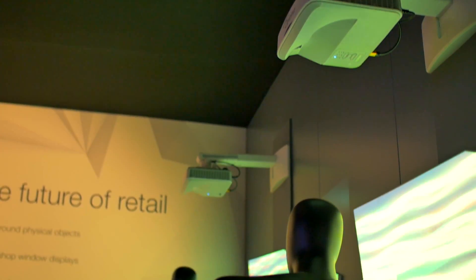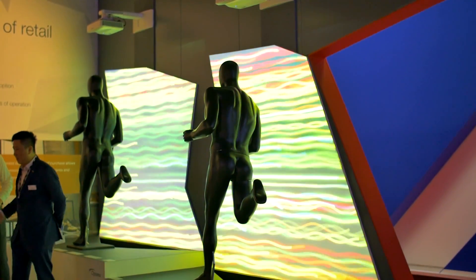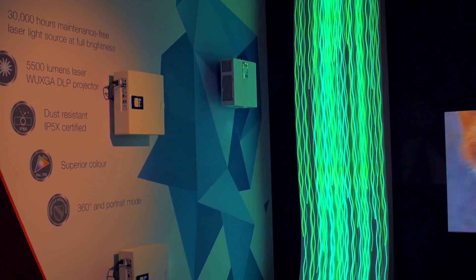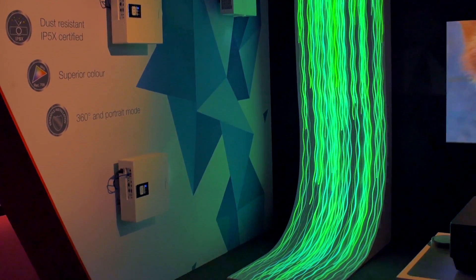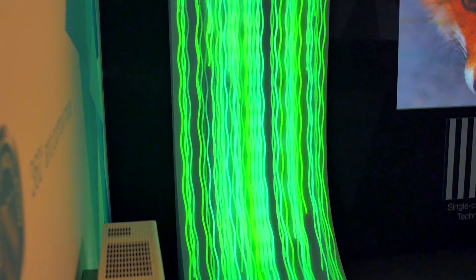The applied benefits of DuraCore lower the total cost of ownership, so there's no lamps to change — you save on maintenance costs and labour costs. You also save on the inconvenience of having to change the lamps when they fail. Also, if you're using projectors for blending — more than one projector to produce one image — the brightness of our laser projectors, the DuraCore range, is a lot more stable. The decay is very slow and they all decay at the same rate.